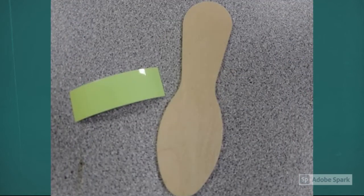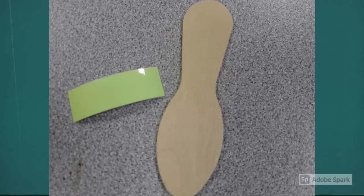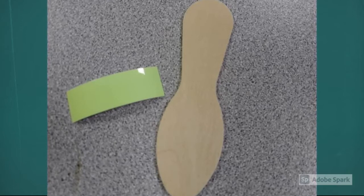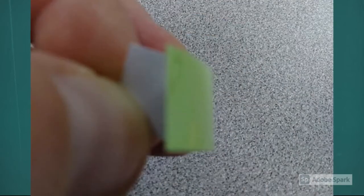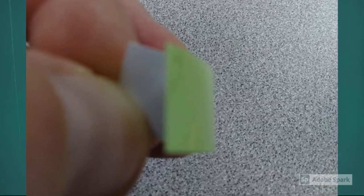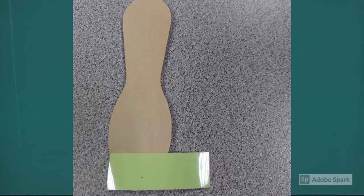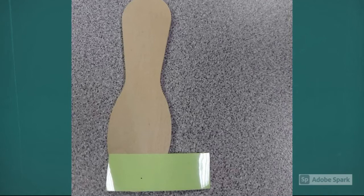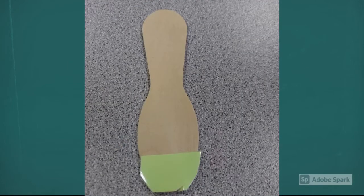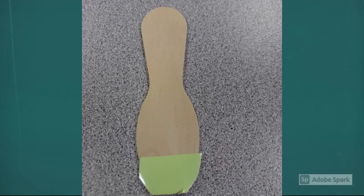Start off by taking your wooden spoon and glow-in-the-dark tape out of the bag. The pointed end of your wooden spoon will be the firefly's light-up bottom, and the rounded top part of the spoon will become its head. Remove the white paper from the glow-in-the-dark tape so that one side is sticky, then stick the tape to the bottom part of the firefly. It will hang over the edges a little bit, but that's okay — take your scissors and trim where the tape hangs over so it's the same shape as the spoon.